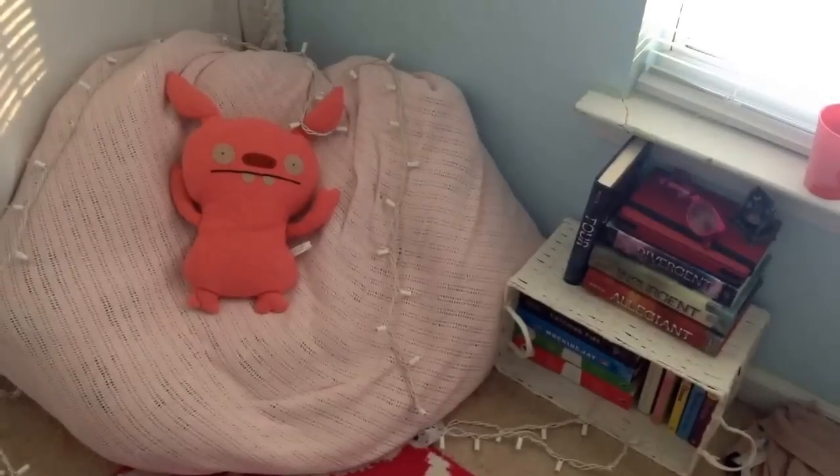Hey darlings! Today I'm going to be showing you how to make a reading corner sitting area thing in your room to just chill out and read or watch YouTube videos or whatever you want to do. It looks like this — I think it's super cute, so just keep watching if you want to know how to make that.